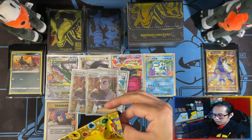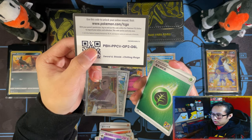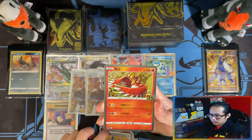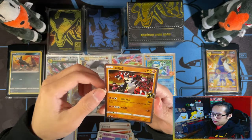Alright, last pack. And before I forget again, here's your cold card. Here's our Leaf Energy. Oh! Lunala. And then a Groudon.